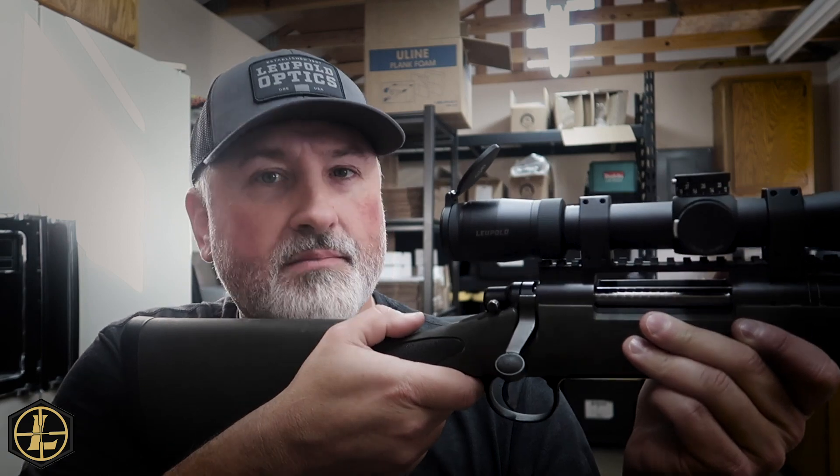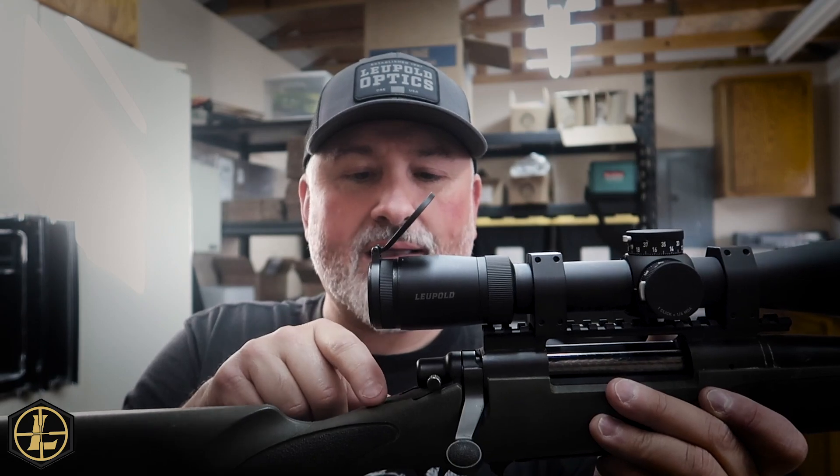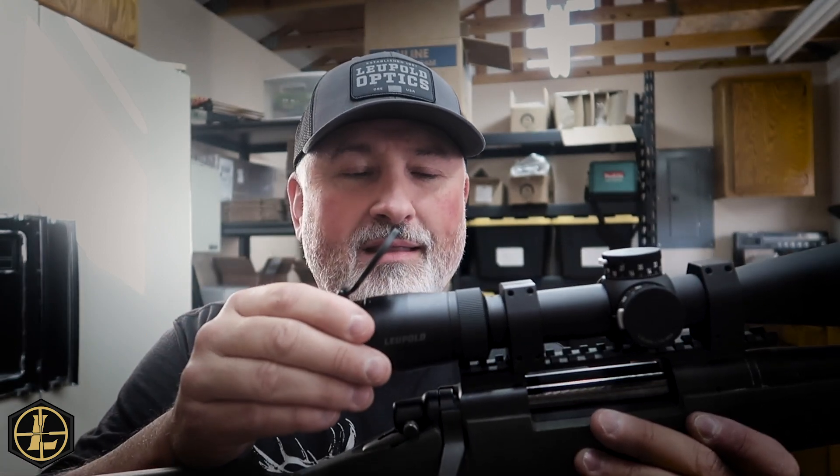I immediately got a good sight picture there. Line up that eyepiece with the back tang of your action right here and you can't go wrong. That way you don't look like a pirate by getting a black eye when you're shooting prone. Believe me, I've had that happen — if you're laying down shooting uphill at a weird angle, that's how you become a pirate. Anyhow, I'm going to go ahead and move to the next step: leveling this scope.